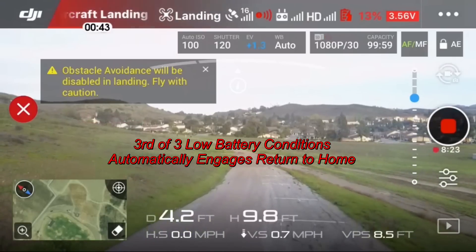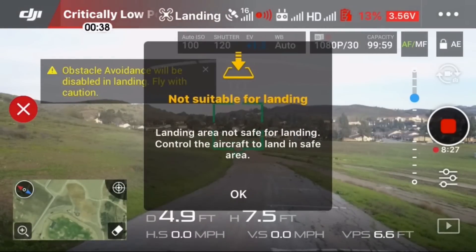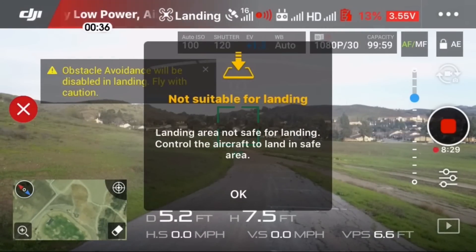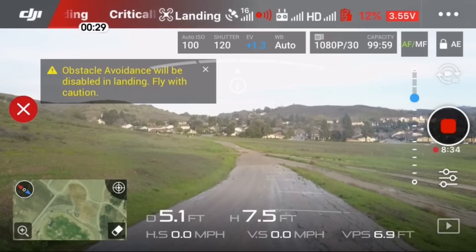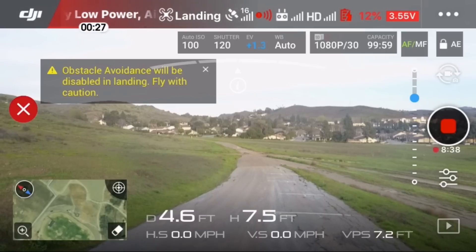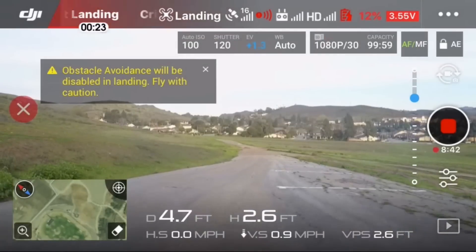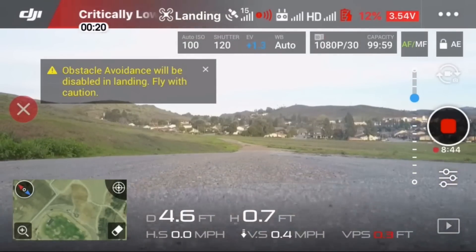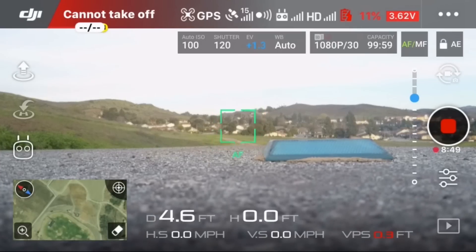At about 10 feet it's telling me it's not suitable for landing. I hit okay and I'm going to manually land the Mavic by throttling down. That was a little crazy and noisy, but it worked just like you'd want it to.